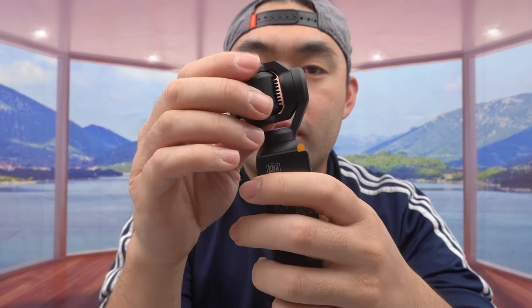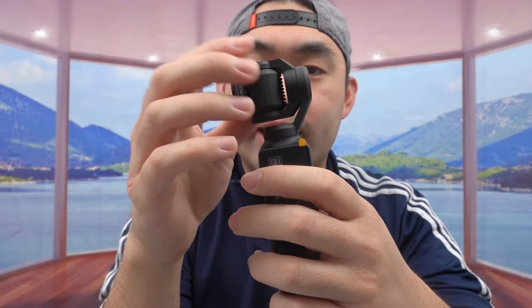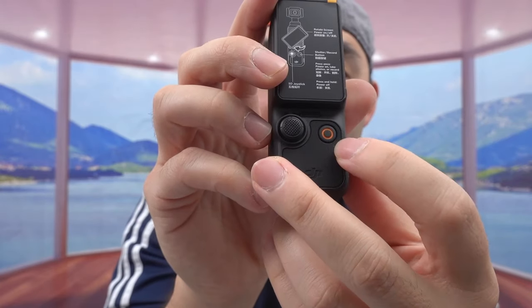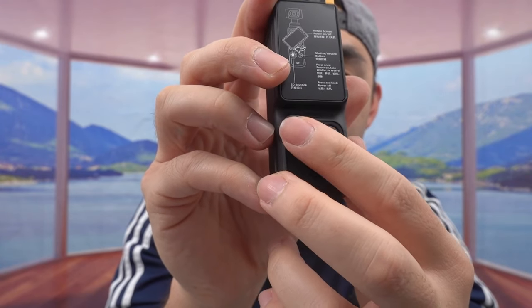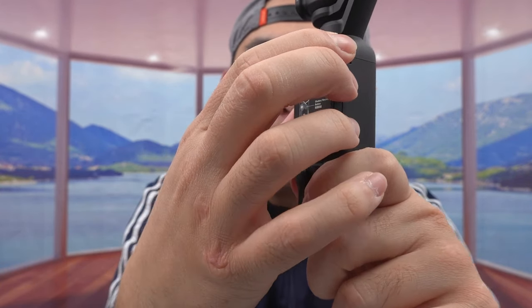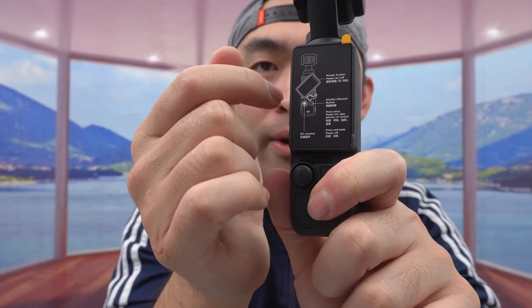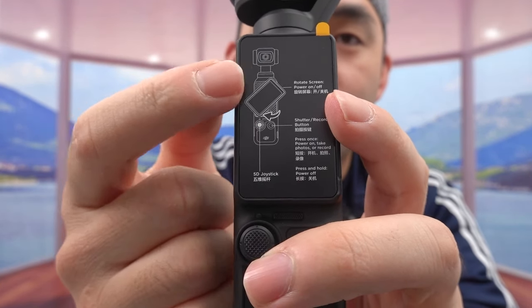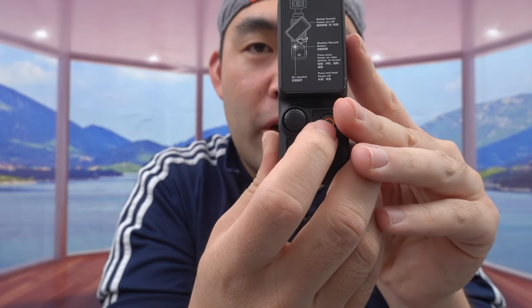I still wish it had a zoom option, but the wide angle lens will do for now. I love that it's magnetic, so it's very easy to put on and remove. The gimbal stabilizer won't move by itself — it keeps you in frame and gives a very stable image. There's a power button and a knob to select settings. The screen is a lot bigger than normal and rotates so you can record from different angles. Rotating the screen is how you turn it on and off. There's also a shutter and record button.